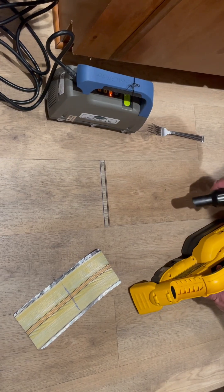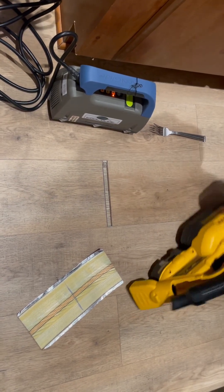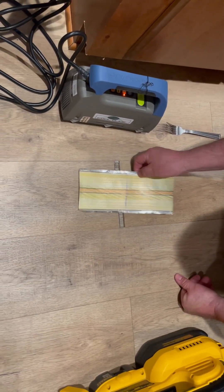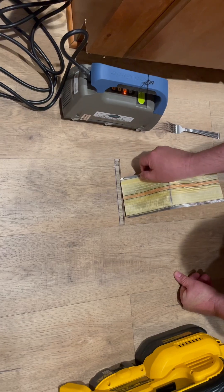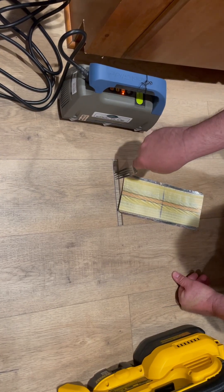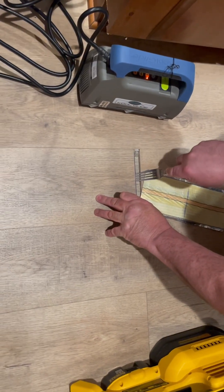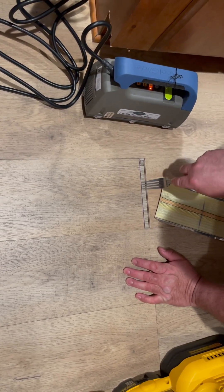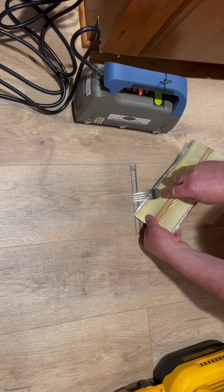First thing we're gonna do is vacuum out all this stuff. Then, if you see right here how I marked it — that's gonna be my center. I gotta get the tape underneath right here, bring it like that, and bring it back. In this case, I'm just gonna put one side under, and I can use a regular household fork to lift it up a little bit. I'm gonna get a close-up once I get this tape under there.